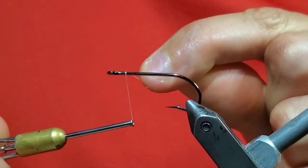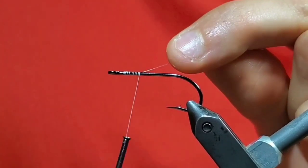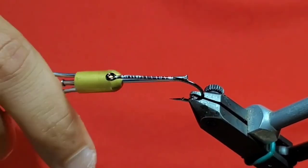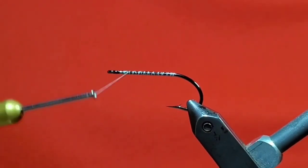Here this is a uni-thread. Start your thread right behind the eye and wrap back before cutting the tag end off. Then go ahead and build a thread base from behind the eye to above the barb.